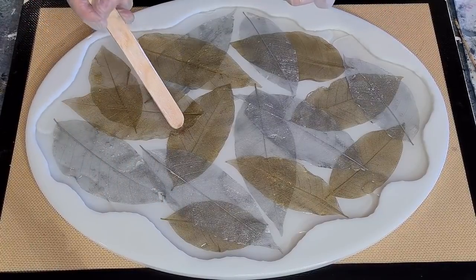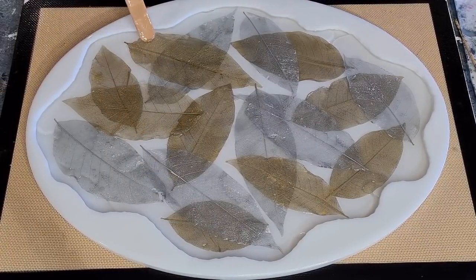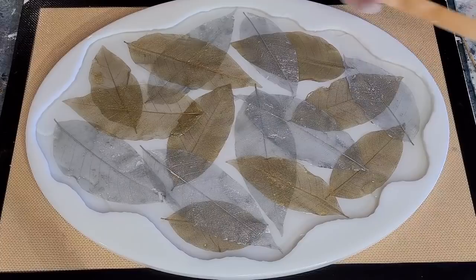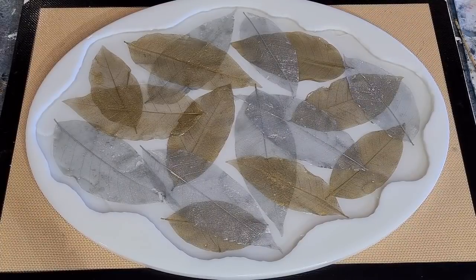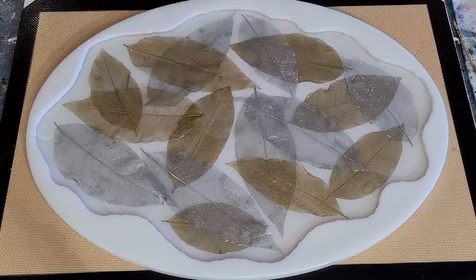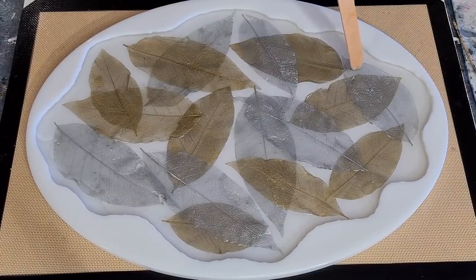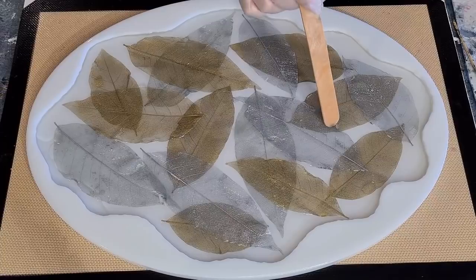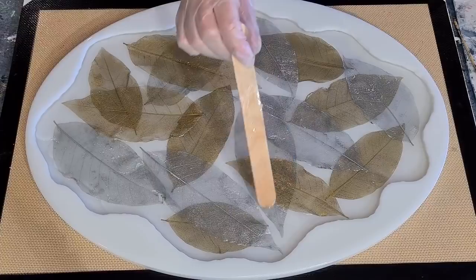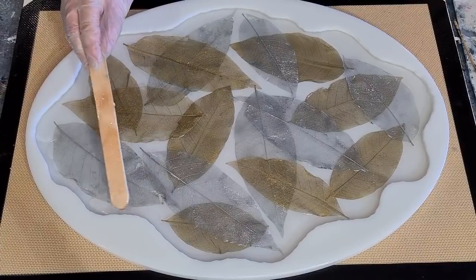Oh, do you want to see my new leaves that arrived? I'll show you real quick - look at those! That video will be coming up. Now I am going to do my handles. See there's some poking through. Do you want to see my handles? Oh my gosh, they are so cute! I just need to push resin into the edges because it hasn't gone right to the edges in all spots.